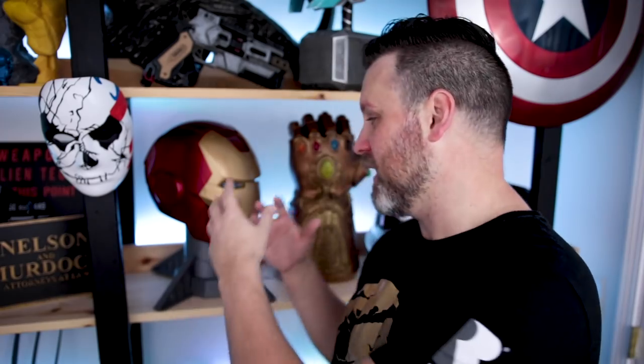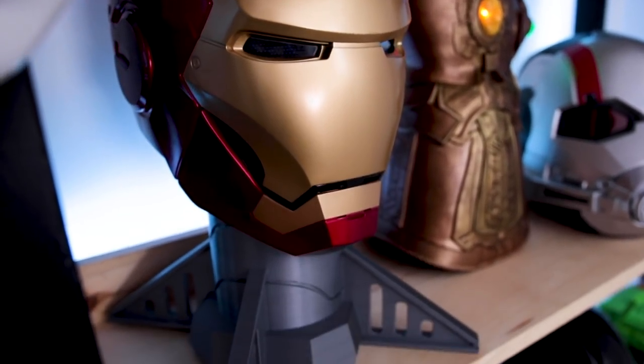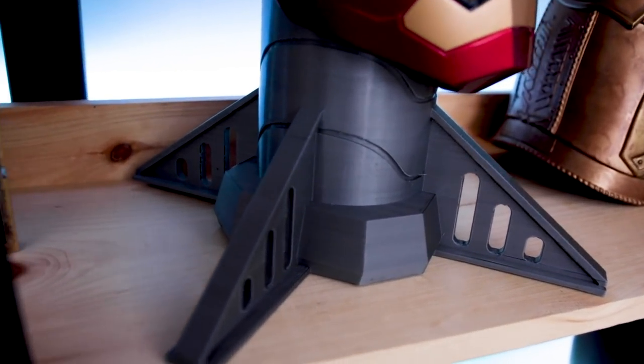Really quick video — I just wanted to share this with you. It's a really cool, very easy project you can crank out in one week and have something cool to display your props on. The design is pretty universal; even though it was created for Iron Man, it would work with any kind of helmet. I'm looking forward to printing more and better displaying props on my back wall. Thanks for watching — subscribe, let me know in the comments what you think, and check out the link below to Sentinel Props to print one for yourself.